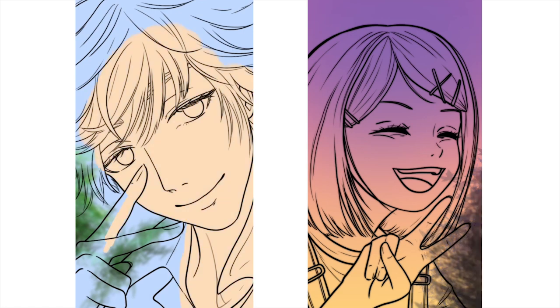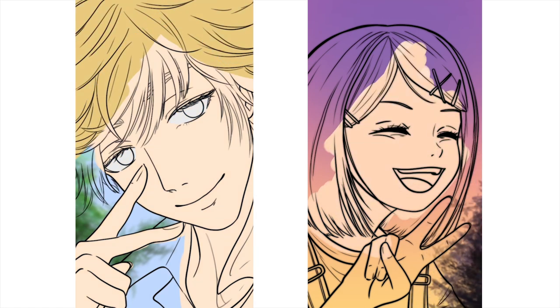By now you probably know the gist: I do the line art layer, duplicate it, set it to multiply, and blur the duplicated layer with the Gaussian blur tool until I'm satisfied with the look. This is my stylized line art portion, and then I just go straight into blocking in the very basic colors that I want to use.